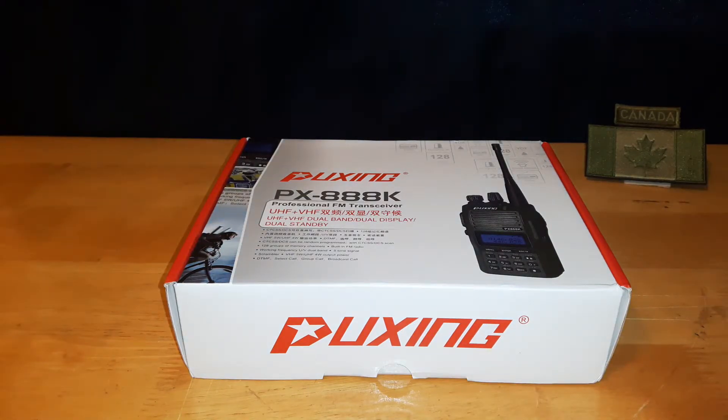Welcome back. Today I'm going to be doing an unboxing of a Puxing PX888K handheld radio. This is a dual band radio. I bought it off Amazon. It cost me $95 Canadian. There was no tax and no import charges on it, because it did come from China, so I was very happy about that.